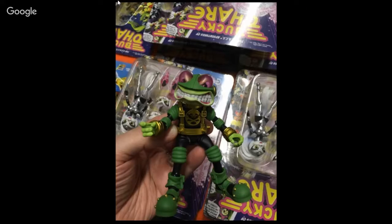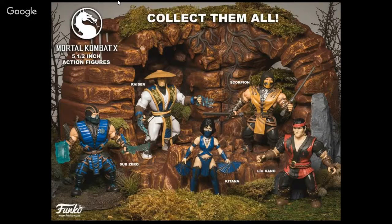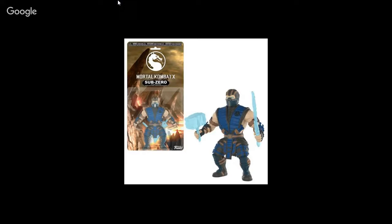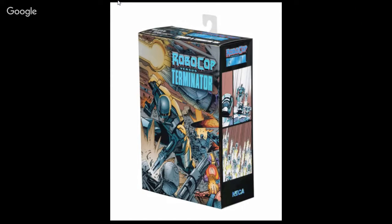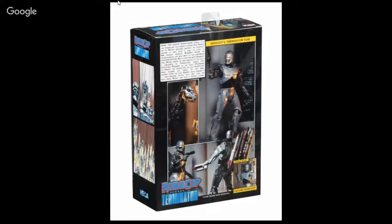We got some Bucky O'Hare news — Boss Fight Studios is coming out with the Storm Toad Trooper. This is a four-inch line; we already have Bucky O'Hare and Jenny. Fonko is making dwarf-looking Mortal Kombat X figures — five and a half inches tall, much like old-school He-Man, and even the packaging is reminiscent of it. Storm Collectibles Street Fighter V — we're getting Alex. And there's the NECA RoboCop vs. Terminator box set with the Terminator, Endo Cop, and Terminator Dog — we're finally seeing the box art.